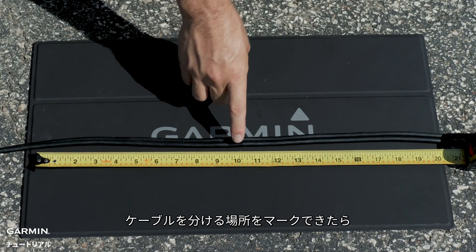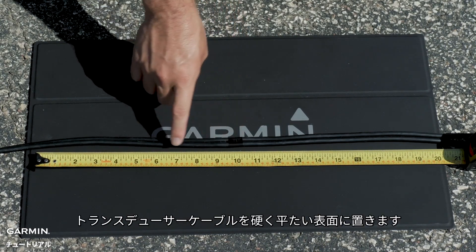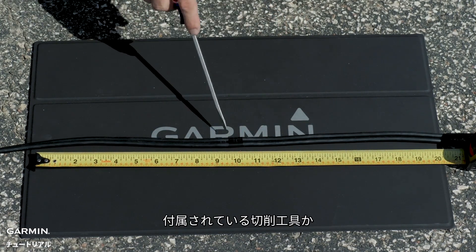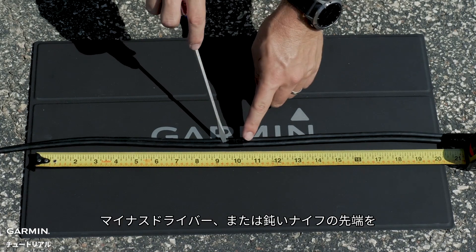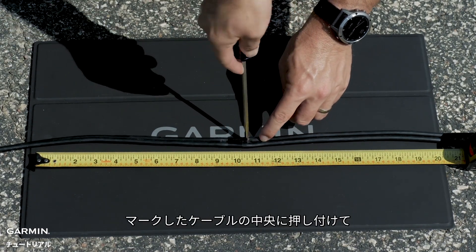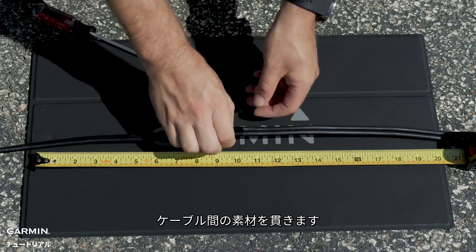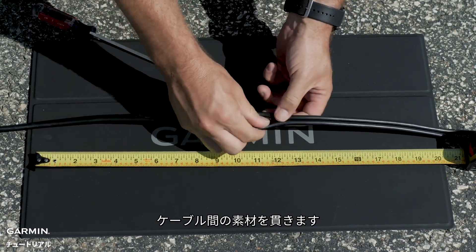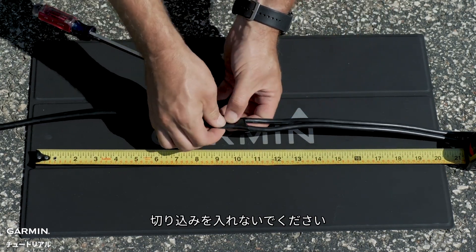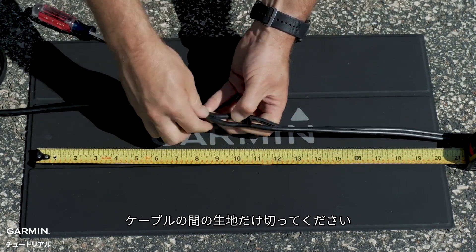Once we have marked where to separate the cables, lay the transducer cable on a hard, flat surface. Press the tip of the included cutting tool, a flat head screwdriver, or a blunt knife to the center of the cables at your marked location and puncture the material between the cables. Make sure you do not cut through or into the round section of the cables, just the webbing between them.